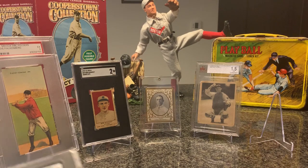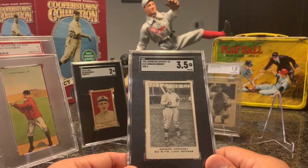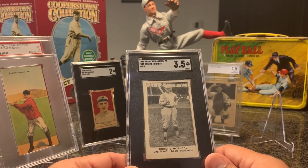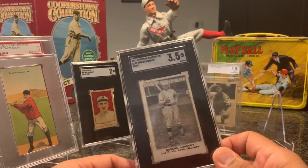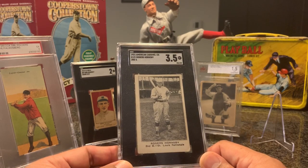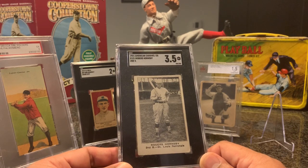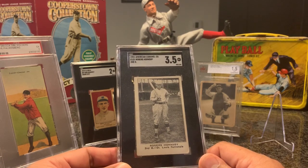The main one — I always leave my superstars for the end — is this 1921 American Caramel E121 of Rogers Hornsby. I am so excited to finally own a Rogers Hornsby card. I found it so difficult to find a good card of his that wasn't a 1933 Goudey. The 1933 Goudey set has two cards of him — one where he's managing and one where he's fielding — but that was pretty much the tail end of his career. I was hoping to find one where he's in the prime of his career, and I finally found this one for a really good price.